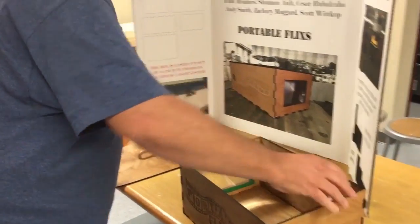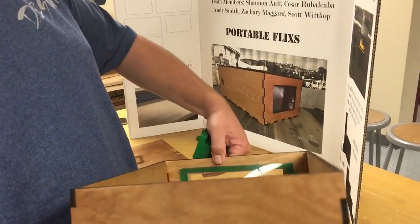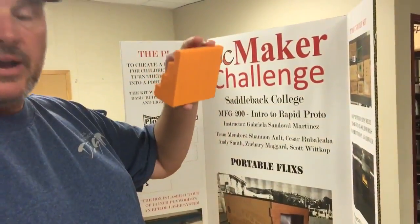We actually 3D printed three different pieces for this project: one is the part that holds the magnifying glass, which is inside the box; the phone stand; and what we call the riser.